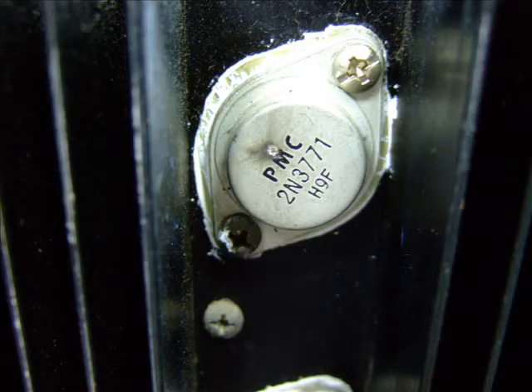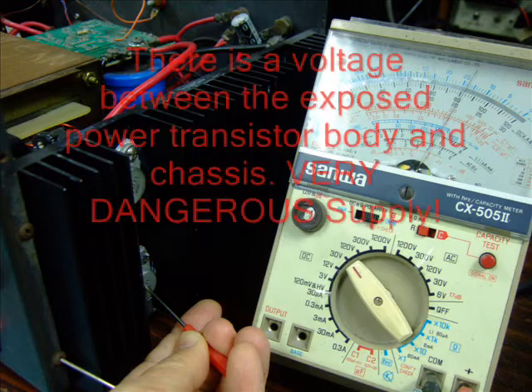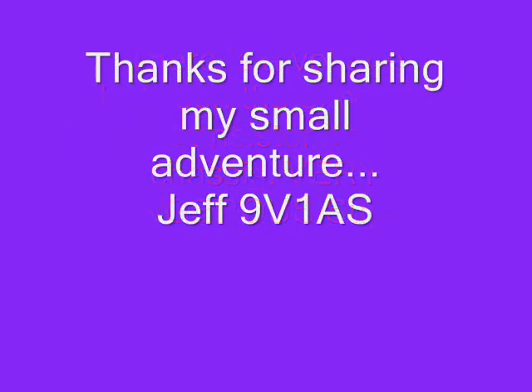What had happened was that the earth pin of the power supply had brushed against one of the power transistors and caused a big black mark. Guided by the black mark on the body of the power transistor, a simple investigation revealed that there was about 20 volts between the exposed power transistors and the chassis.